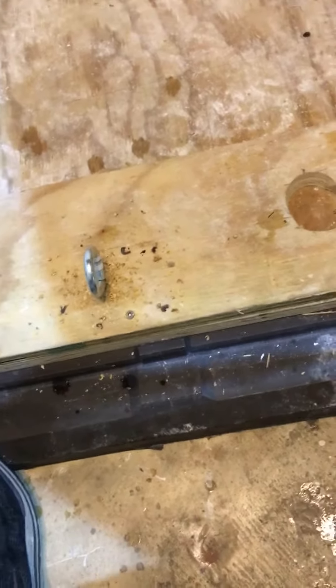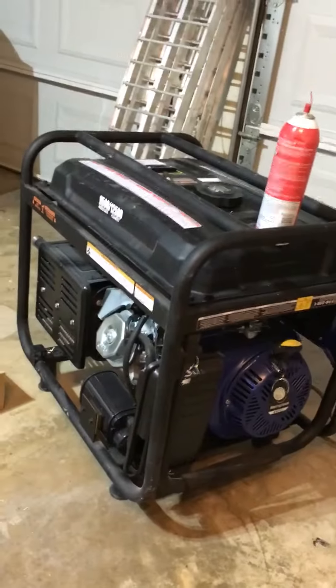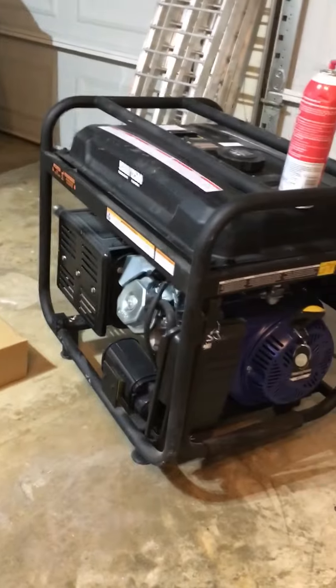I'm finished with my box where my generator will be going, to run my shed and also power the house during outages. The chain will go through these four holes and also through one more piece in the back, which will anchor it down. I'll also be anchoring these into the concrete to deal with tornadoes and the 80 mile an hour straight winds we get every once in a while.